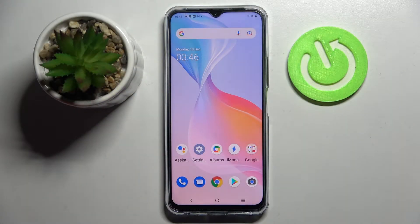Hi! In front of me is the Vivo Y33s, and today I would like to show you how you can use one-handed mode on this device.